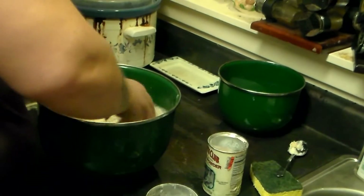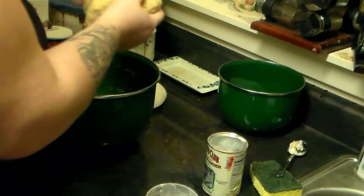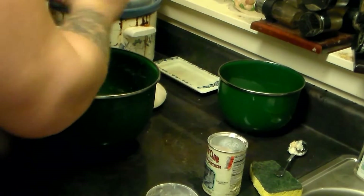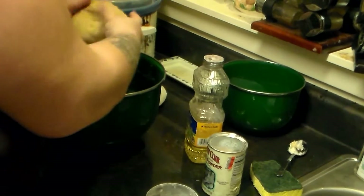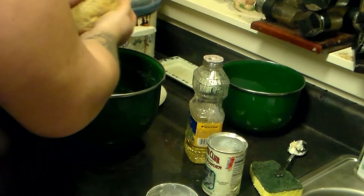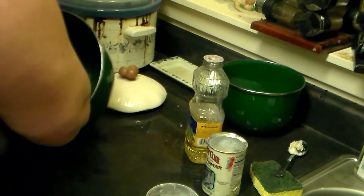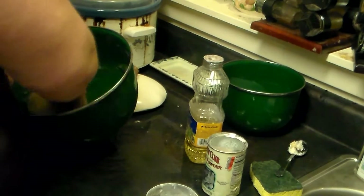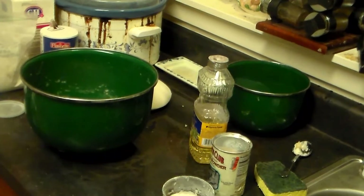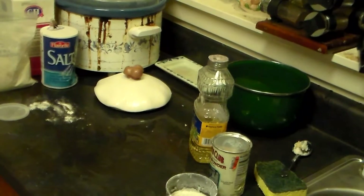I'm going to start kneading that with my hands. It's starting to come together — a nice little dough ball. I'm going to roll it up into a ball, drizzle it with a little more vegetable oil, rub it around, and roll it in the bowl to coat. Then I'll cover it with a hot wet kitchen towel and set it aside to expand for about half an hour.